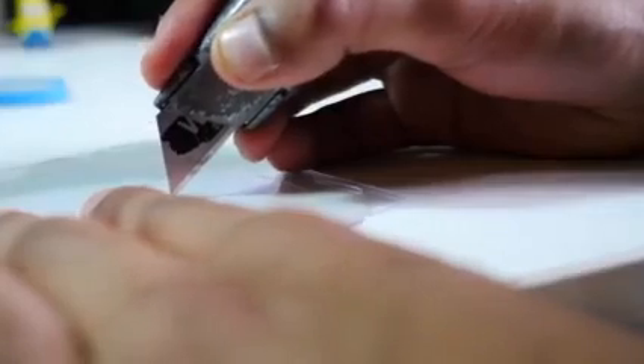Then get a scalpel, a knife, or a glass cutter, and very, very carefully trace around the template. Once you've cut your first one out, you can then use that to get the others.